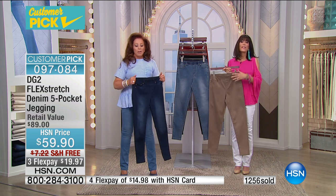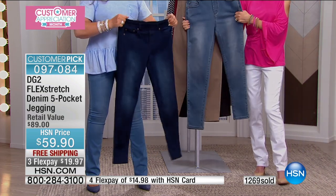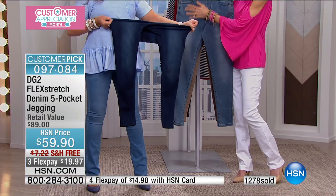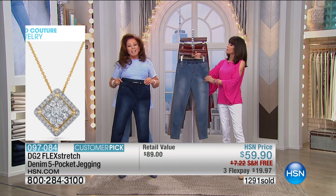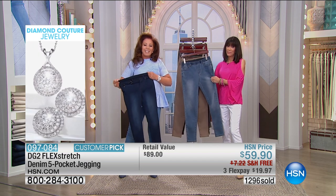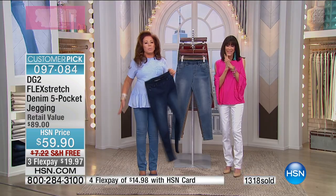What would you say to viewers who have never tried DG2? DG2 is wonderful — I feel very thin in them, I get more compliments, they're comfortable. If I eat a little more than I should, I don't feel like I have to unbutton anything. For the quality at $59, when you wash them they bounce right back, and the colors hold. They're easy to care for.